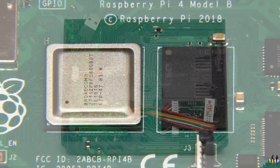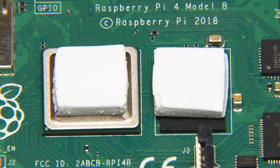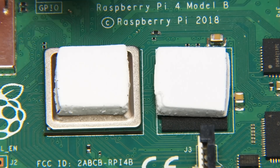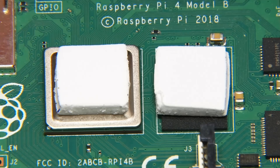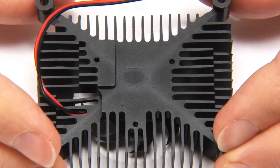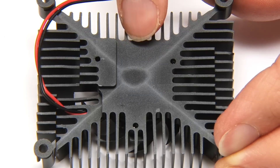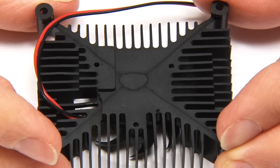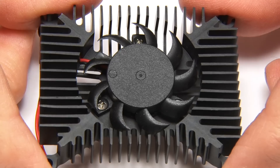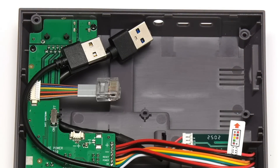Our thermal pads are now in place. If you're wondering about the levels - the SOC (system on a chip) is higher than the RAM - that is accommodated for in the heat sink. You can see that one part of the heat sink contacts the thermal pad on the RAM and another part contacts the thermal pad on the SOC. I really like this cooler for the Raspberry Pi 4 and it'll be very interesting to see how well it works when we test it.